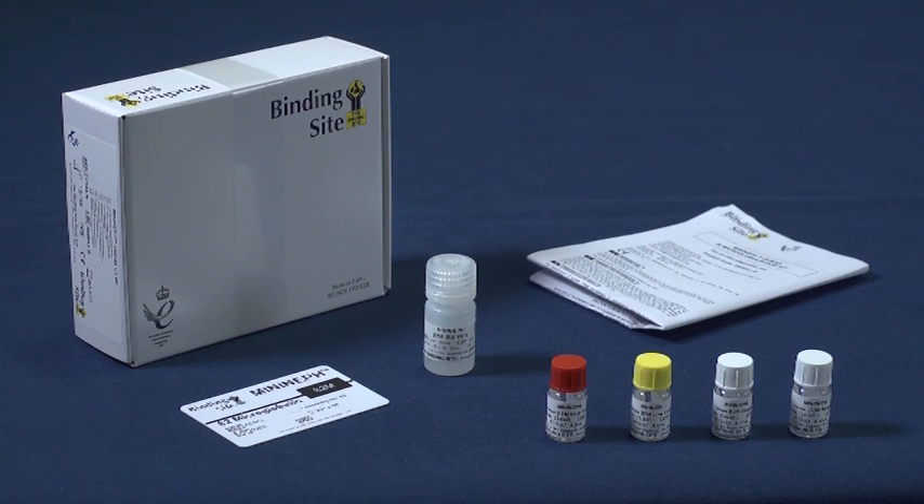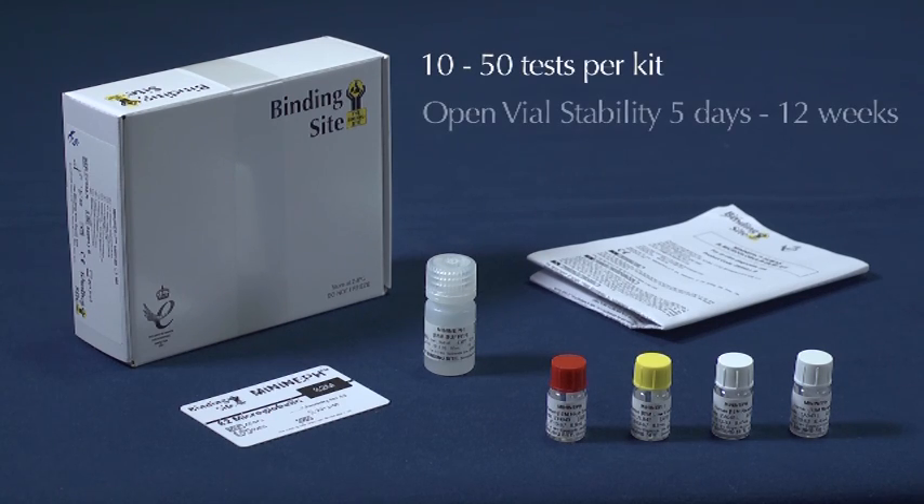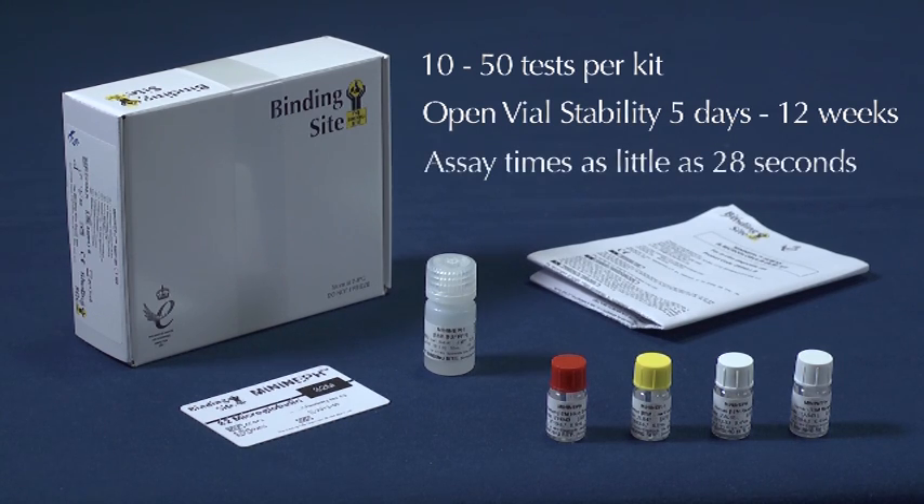The MiniNef Plus assay kits consist of a product insert, which contains all the easy step-by-step instructions on how to run the assay, vials of reagent, supplementary buffer, and low and high controls. Depending on the assay type, you can run between 10 and 50 tests per kit, with open vial stabilities ranging from 5 days to 12 weeks, and assay times from as little as 28 seconds, making them suitable for laboratories with all levels of throughput.